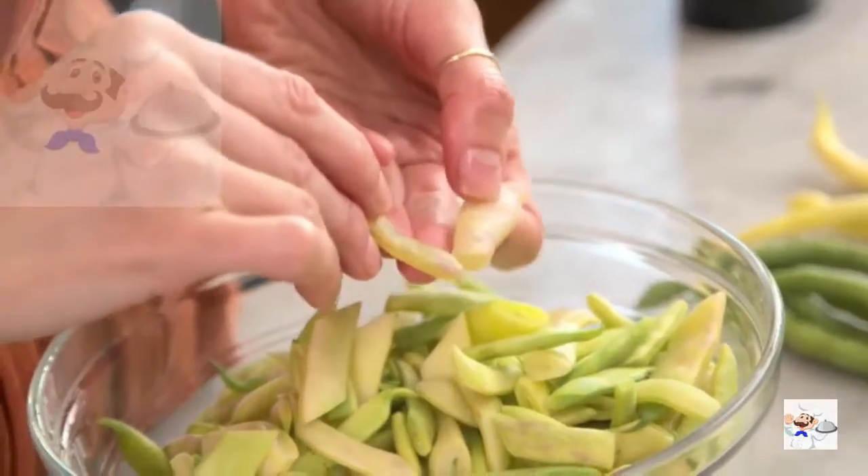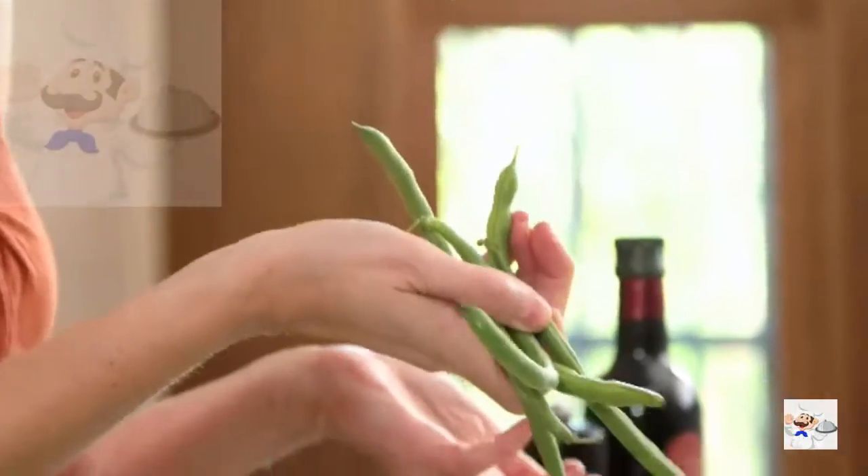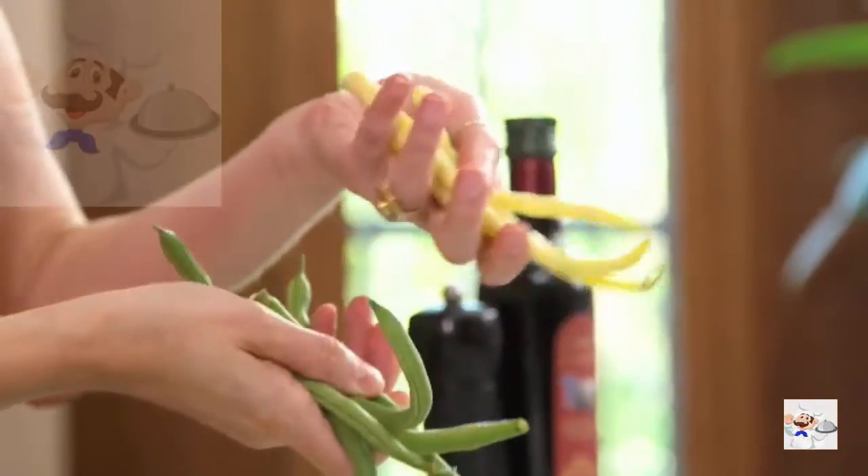These are my romano beans — I've already blanched them and cut them up into bite-sized pieces. If you can't find them, green beans or yellow wax beans work perfectly well. The trick is you want to cook them until they are soft with just a little bit of a bite to them; they don't want to be completely tender.